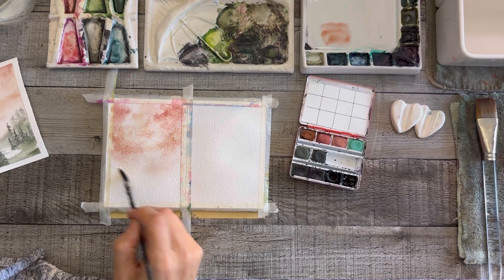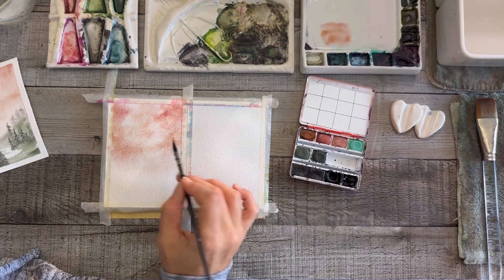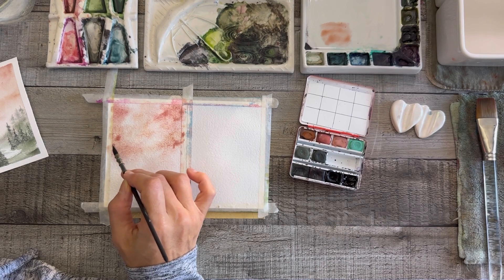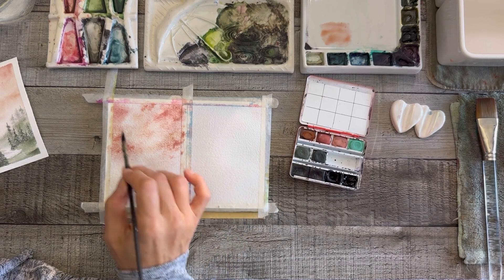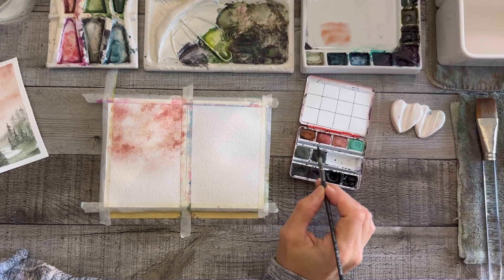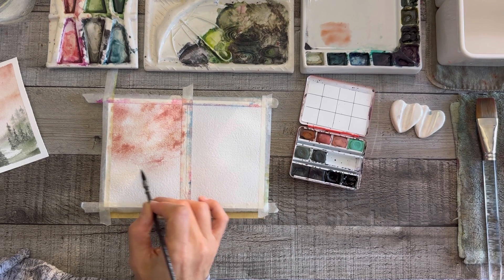Nothing's dry yet, it's really wet, so I can keep playing. I'm using a mini mop from Tintoretto — they're one of my favorite brushes, I'll link that in the description, I highly recommend getting one. For the flat wash, you can use anything. I've had this brush for probably 25 years — it was the very first brush I used in an art class I took years ago and ended up quitting because it was so hard.